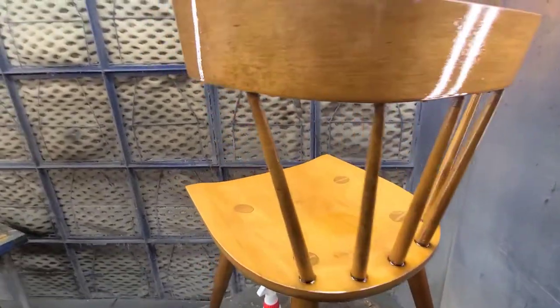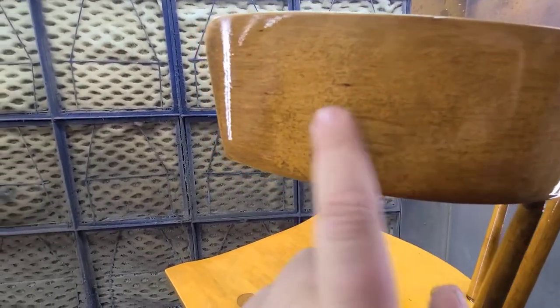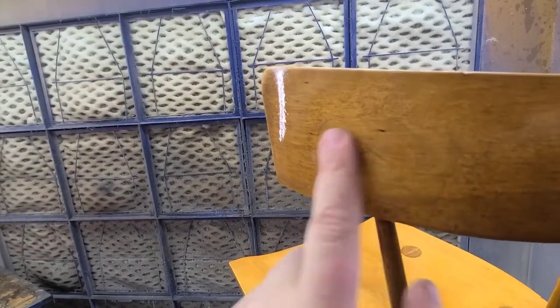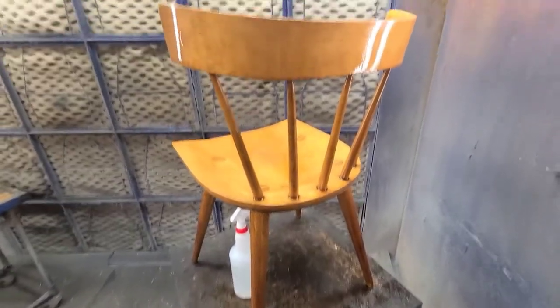It's been about 25 minutes, and what I like to see is you start to see changes happen — some separation here, and you can see it's smearing. That's a good sign. That means this is dissolving the finish. So what I'm going to do now is just wet it again and then start to scrub it and see if I can get all this finish off nice and easy.